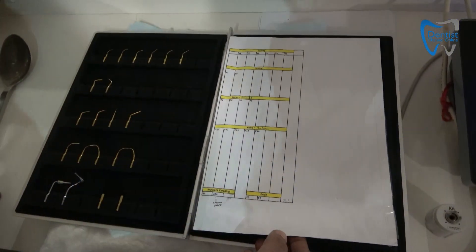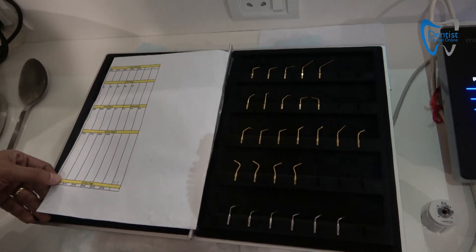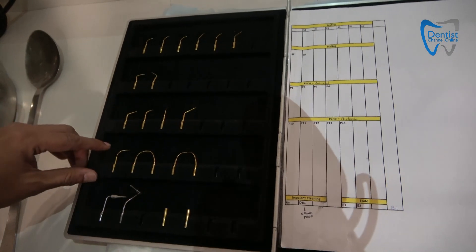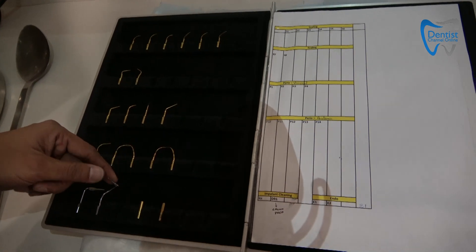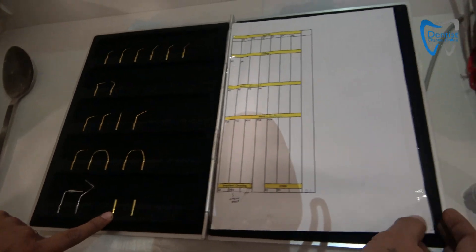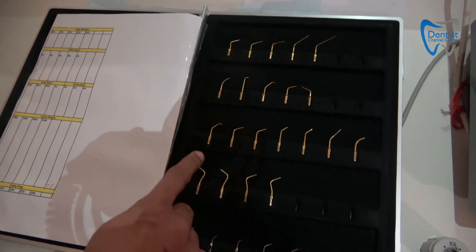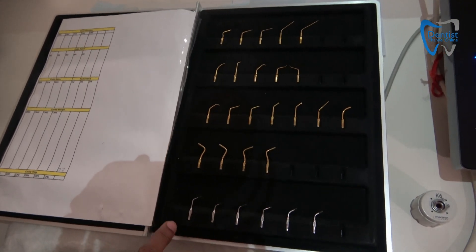Micron multi piezo touch. So these are your scaling tips, these are for your perio, this is for your perio anatomical, this you can do your implant cleaning, your crown preparation, this is for your endo tips where you can attach your endo files. Here you have your endo revision, endo-retro, retro tips, restorations — these are for your cavity margin and these are for your cavity preparation.